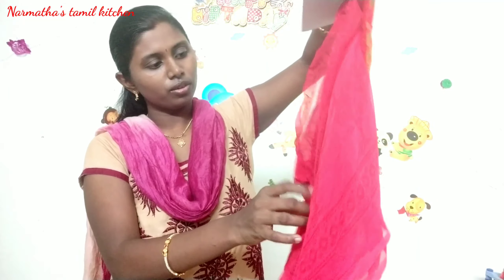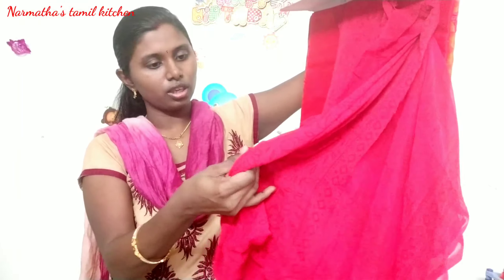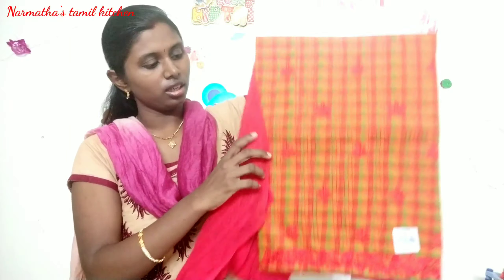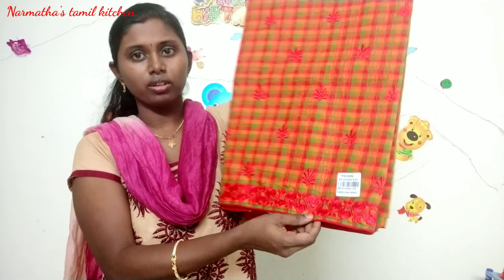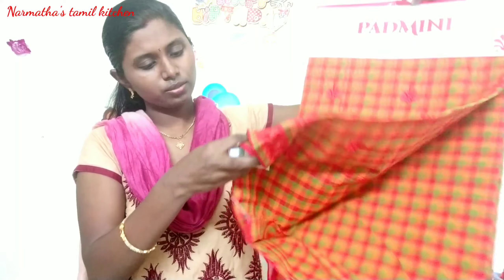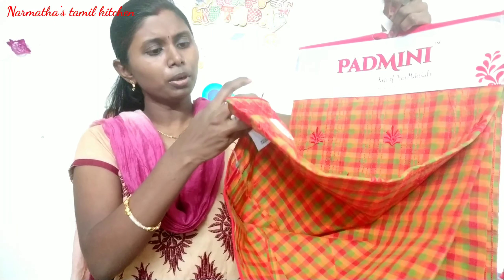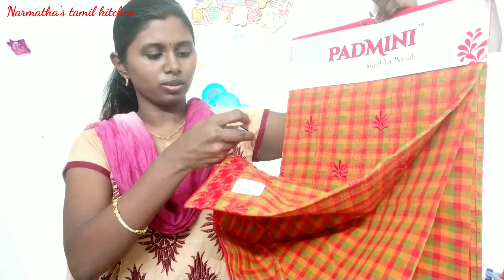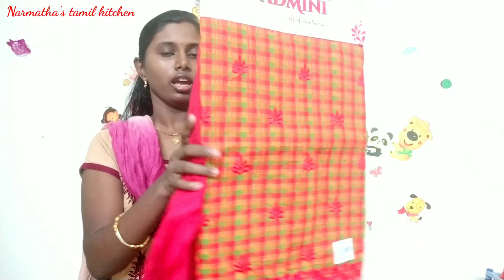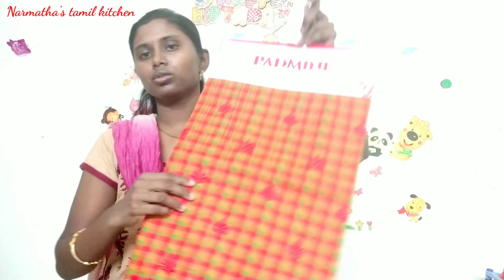There is a shawl in red color. I have got a chiffon. It is a cotton dress, available in 2-3 shades. It's a combo offer priced at 1370 rupees. It's a pure cotton and a very good collection.